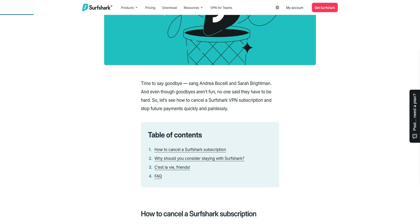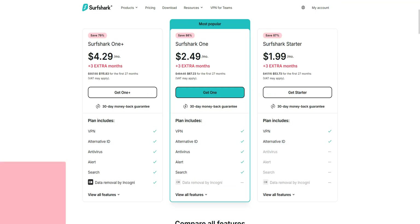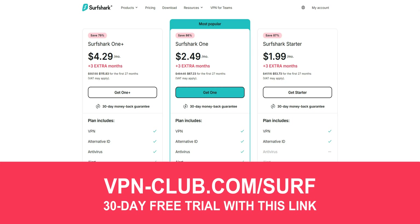Surfshark wants you to try the service risk-free to convince you of its quality and performance. By offering this guarantee, Surfshark hopes that you'll enjoy the experience enough to become a loyal user. I invite you to use this link — vpn-club.com/surf — to take advantage of the best current offer on Surfshark, which currently includes 3 months free.